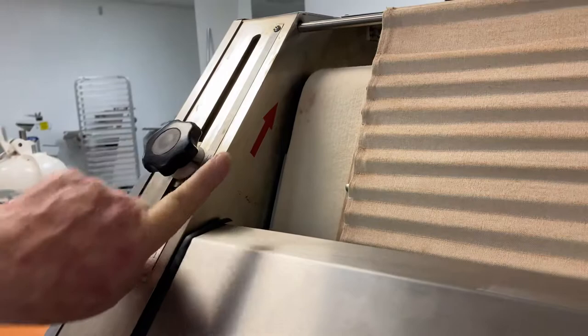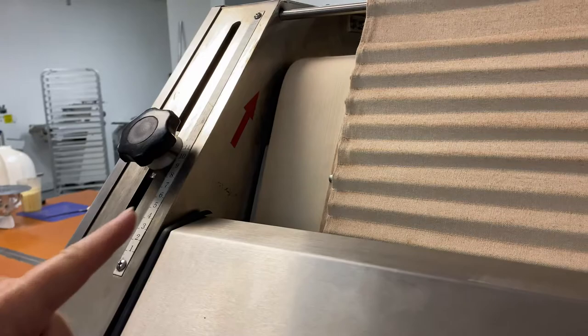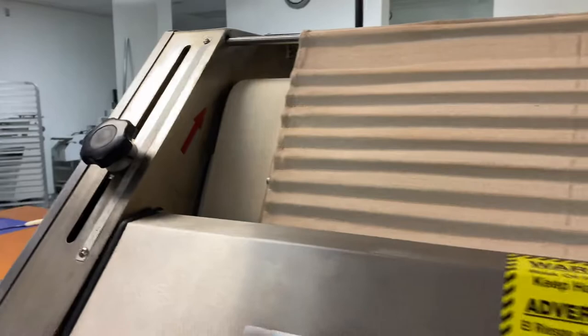You will see up on top there are arrows showing where the front belt should run. Once we start it up, you'll see that the belt is running in the direction of the red arrow.